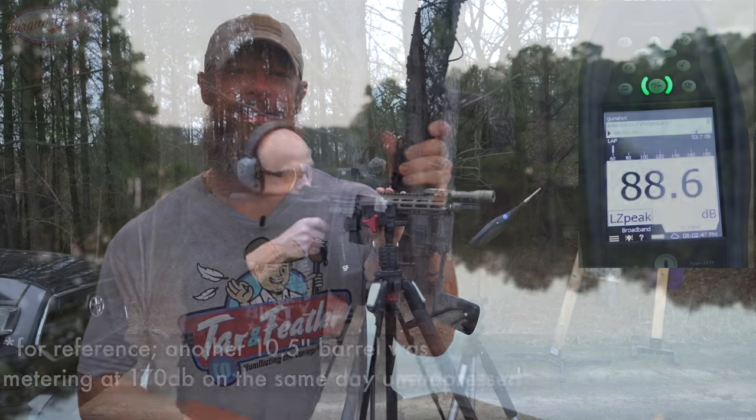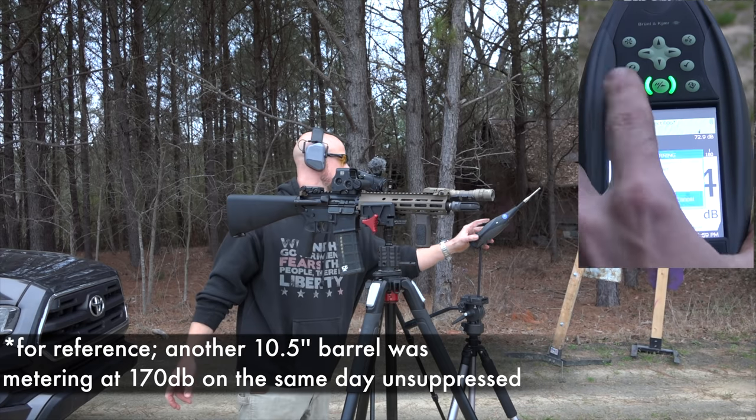There you go. Now that we've got all the fancy testing out of the way, we're going to walk you through this carbine here piece by piece.